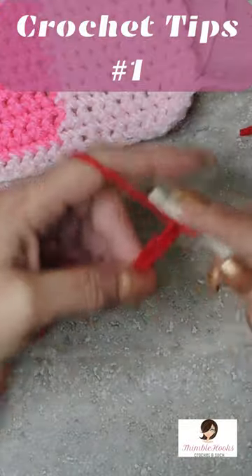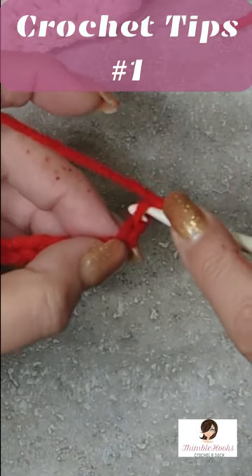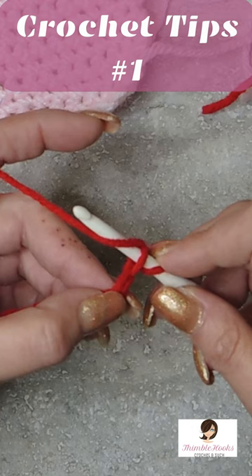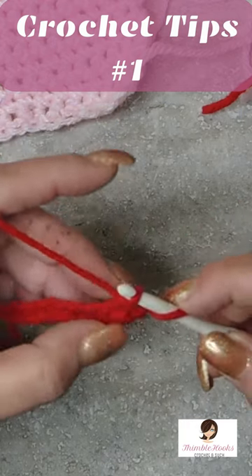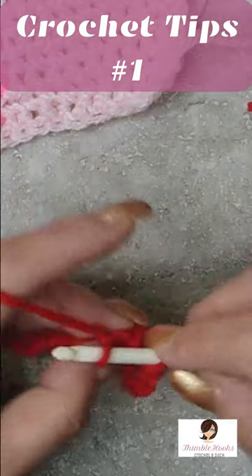So I'm going to chain out ten. Now we'll just do normal old single crochets that everybody probably knows. You put your hook through, yarn over your hook, pull through, yarn over your hook, pull through. So the yarn is over the hook.